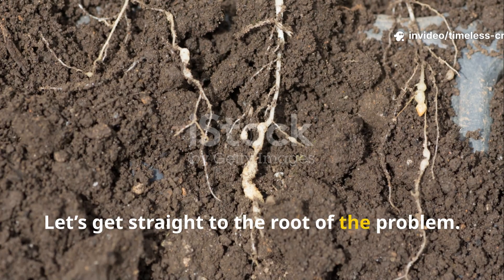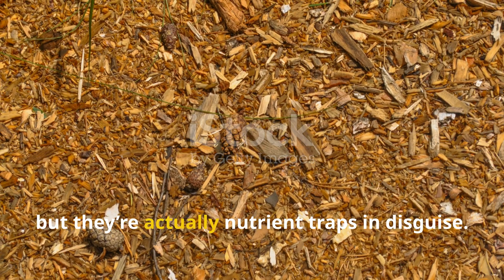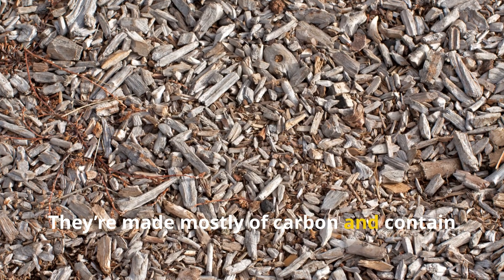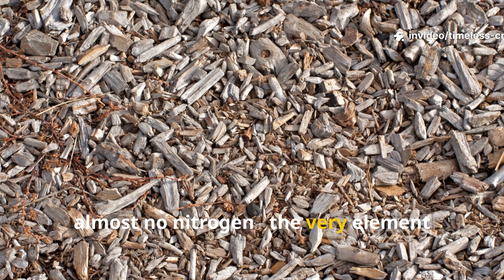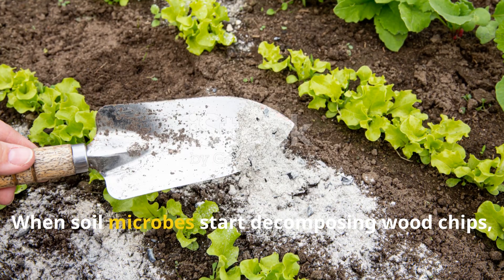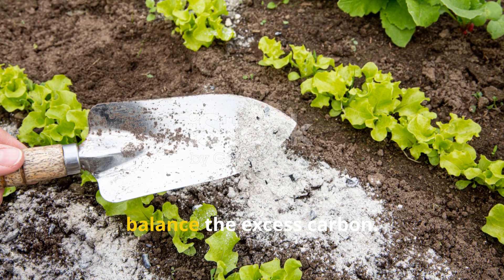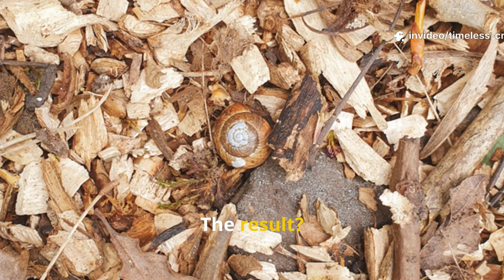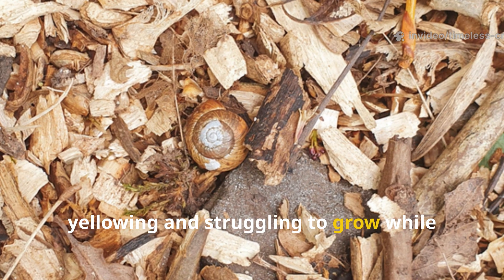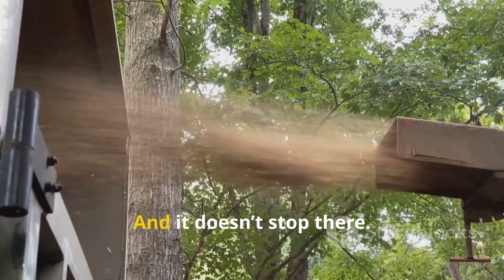Let's get straight to the root of the problem. Woodchips might look like a gardener's dream, but they're actually nutrient traps in disguise. They're made mostly of carbon and contain almost no nitrogen — the very element plants and microbes need to grow. When soil microbes start decomposing woodchips, they pull nitrogen out of the soil to balance the excess carbon. The result? Your plants get left behind, yellowing and struggling to grow while the microbes hoard all the nitrogen just to break down that wood.